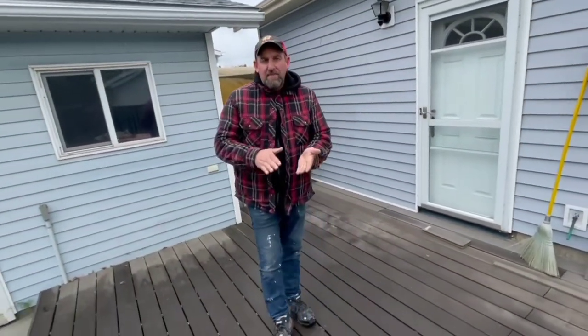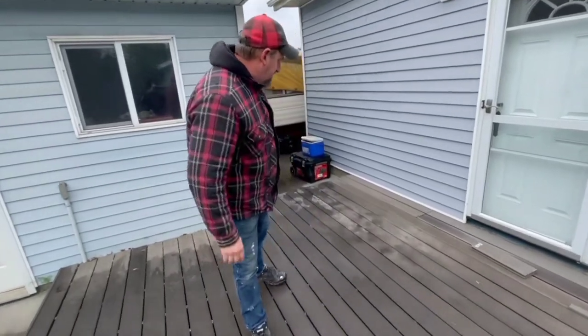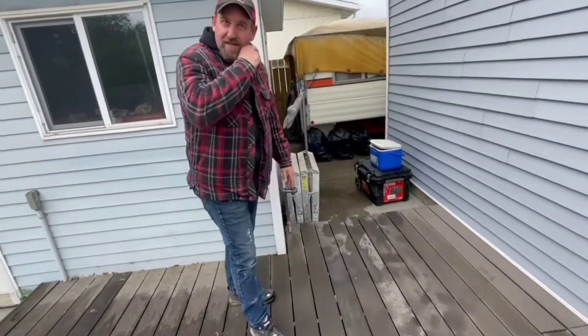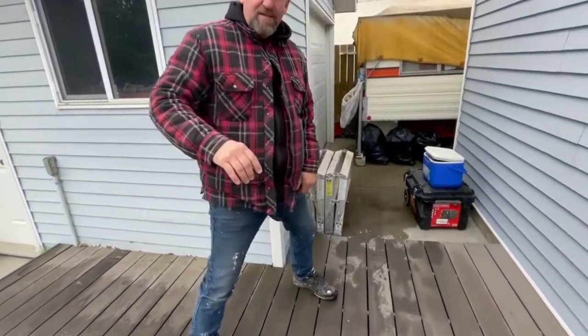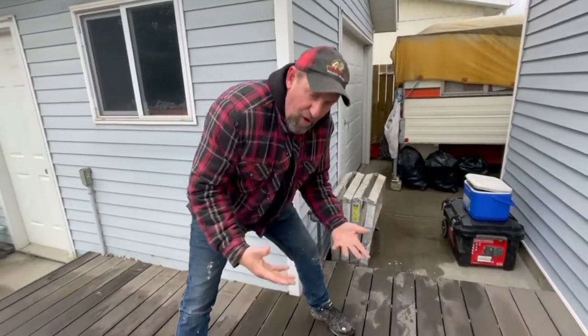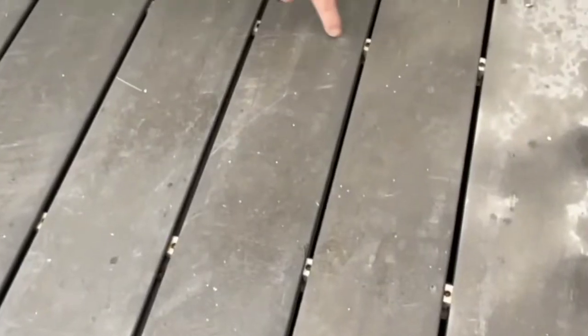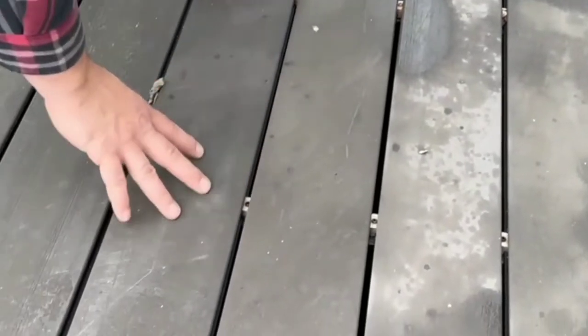Another thing that a polymer cap does is make the decking more durable. First of all, as Todd says at the Ultimate Deck Stop, all decking scratches. But here you notice there's some very significant scratching happening, making this deck not look nearly as nice as it used to.